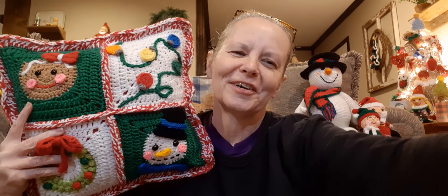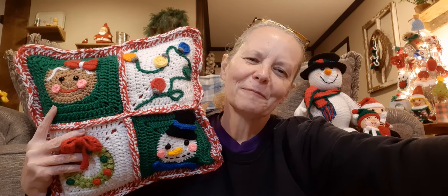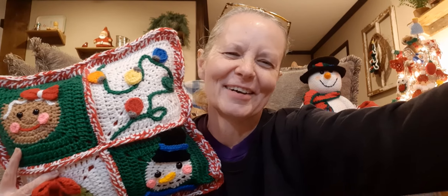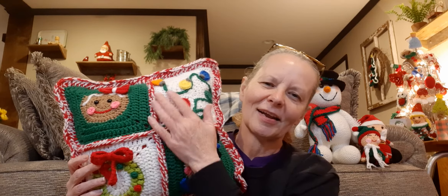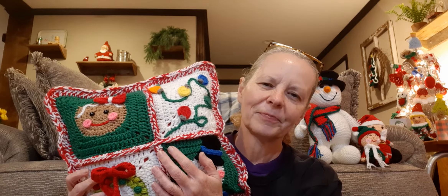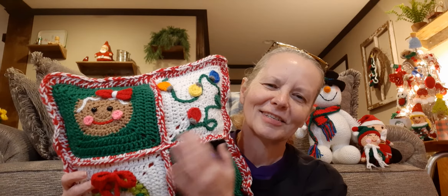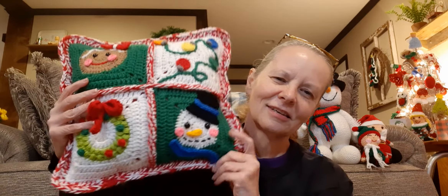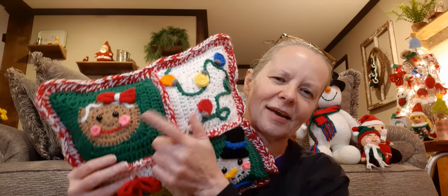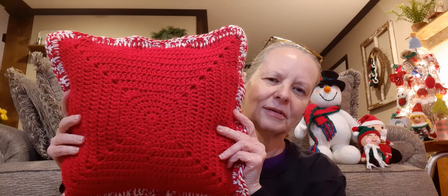My kitty cat's getting up on the bench here — trying to keep her from going in front of my phone. I did the border in red and white because I wanted it to look like a candy cane stripe. I just held two strands together and did a double crochet all the way around — that's how I joined it — because I thought it would give it the candy cane effect, and I think it did. I ended up doing the Christmas lights, the snowman, the wreath, and the gingerbread girl. On the back, I just started making one of the squares and kept going until it got big enough.